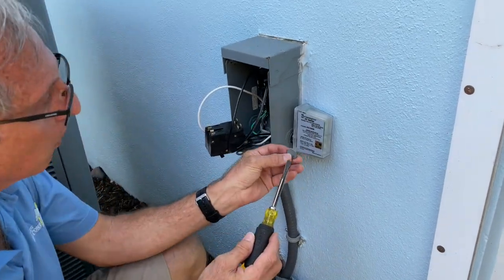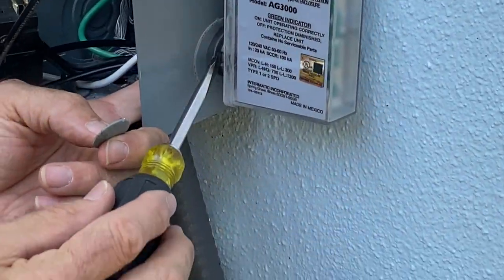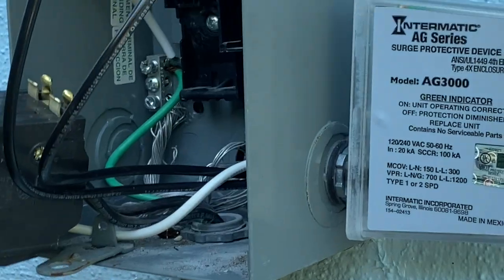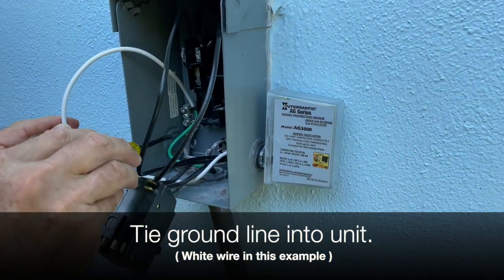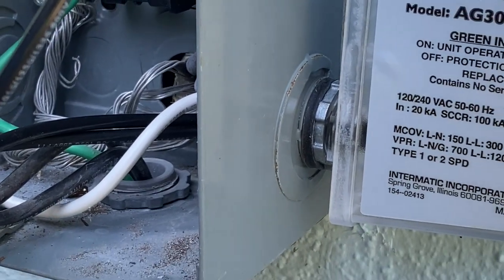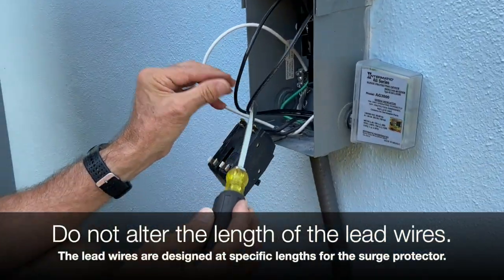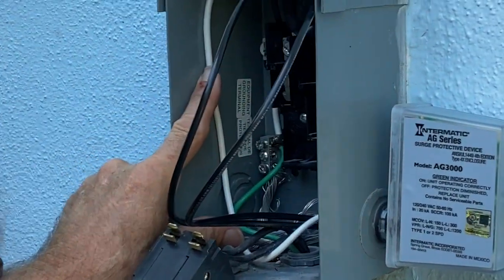What I did here was knock out a half-inch knockout, screwed in the fitting — it's got a locking nut — and it's waterproof, which is a very important feature. The wires are coming in here; this is the ground. One important thing you need to know: do not cut these leads off, and don't add to them. These are designed from the factory at a specific length.